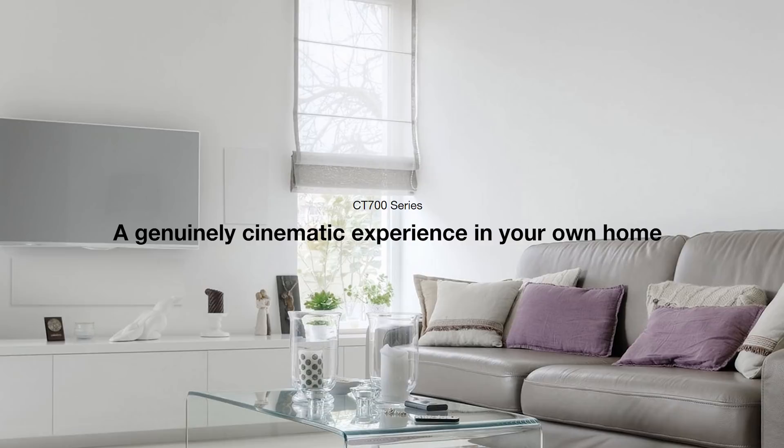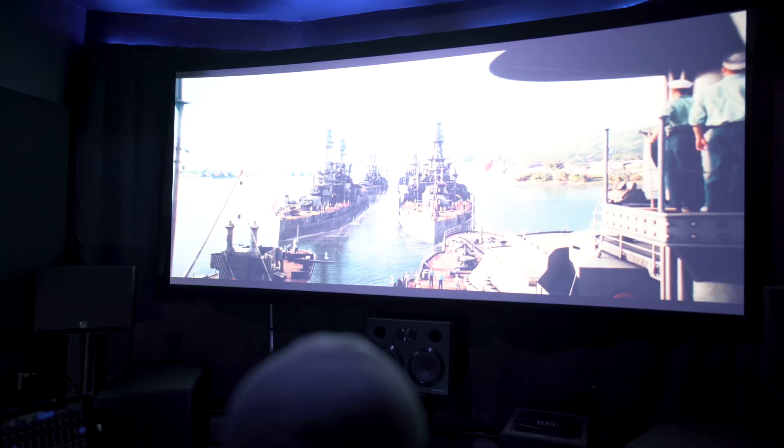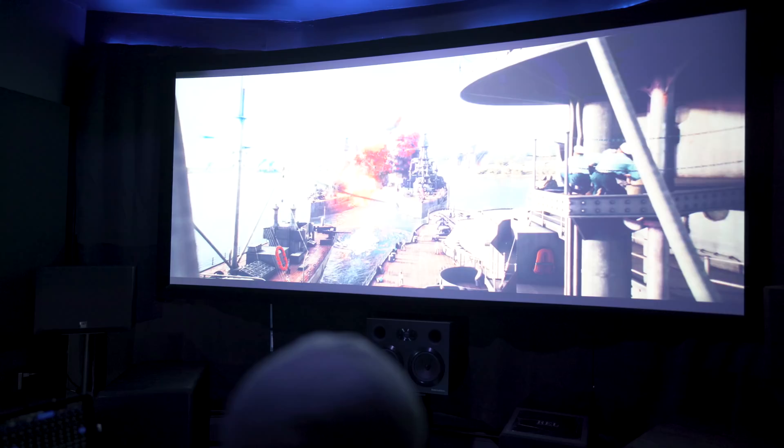The first movie is probably the most aggressive immersive Atmos mix this year — Midway on 4K Blu-ray. As the first opening aerial attack gets started, you'll immediately hear planes approaching in the front channels, then quickly fly by, moving through the height channels, then disappearing in the back channels. The scene has a tremendous amount of LFE, of which the speakers can't do any justice alone.